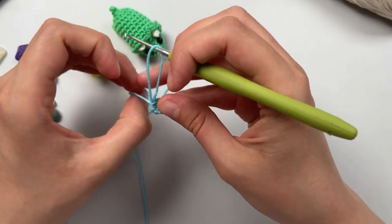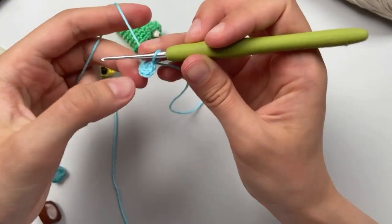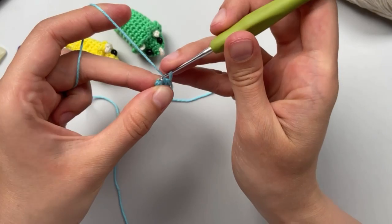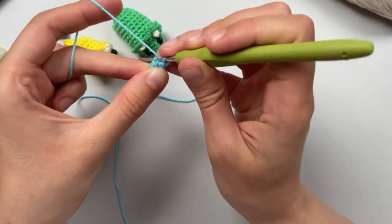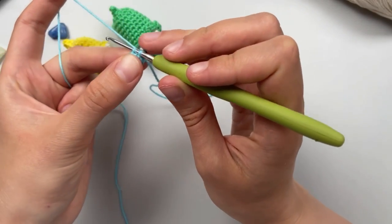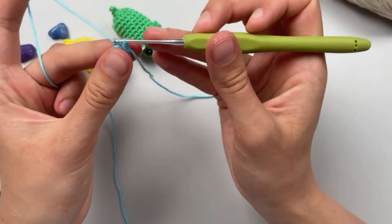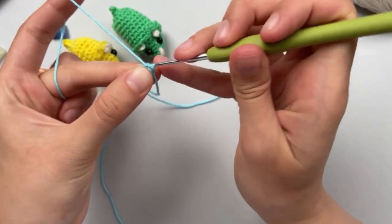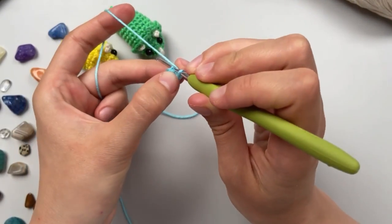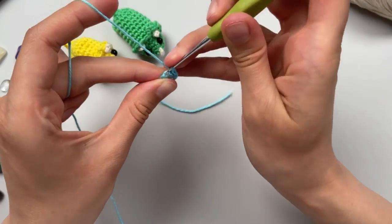Then we will do the second row. We will do single crochet but only in the back side of the loop, not in the whole loop - just the back side. Three of them: one in the back, one, two, and three.